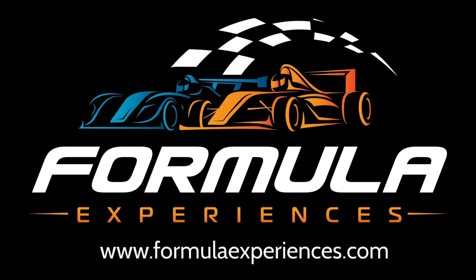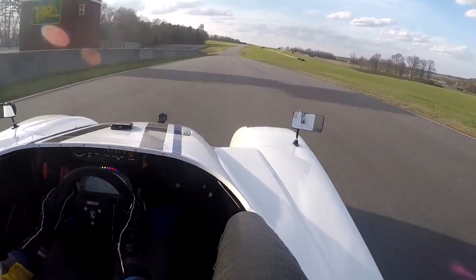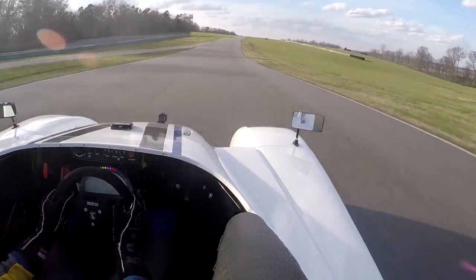Welcome to Formula Experiences at VIR on the South Course with the Radical SR1. As we start the lap here, just look ahead, start bringing the car to the right side of the road.